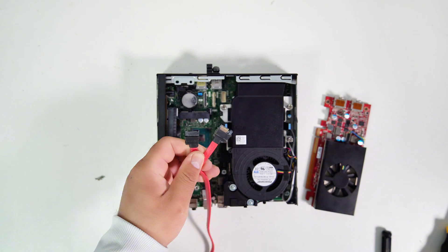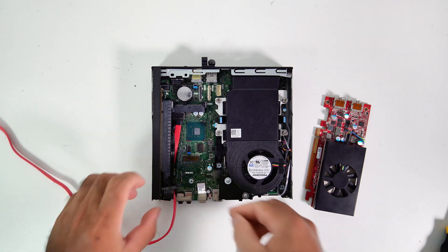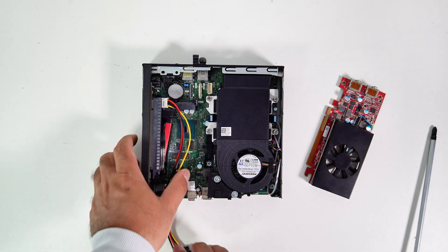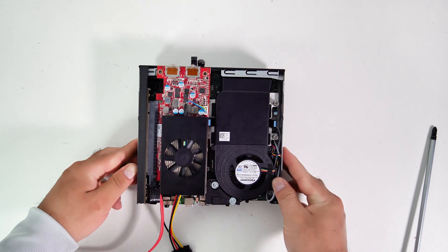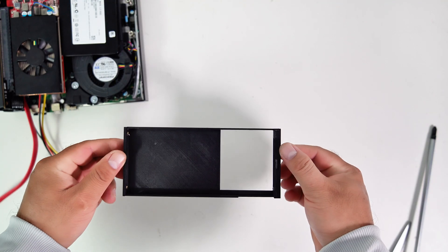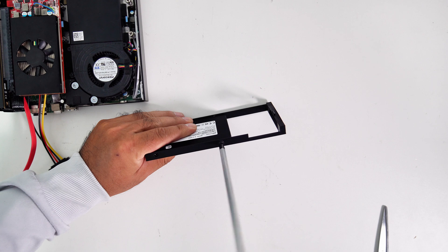Before we install the GPU, let's plug in the male-to-female SATA data cable and secure the cable with a zip tie. Since this PC has only one M.2 slot, I need this one terabyte SSD. So now let's remove the SSD from the cage. Here's the newly 3D printed SSD cage — this will allow me to mount the SSD and Pico PSU to the top cover with two screws. Now let's install the SSD with the 3D printed cage.